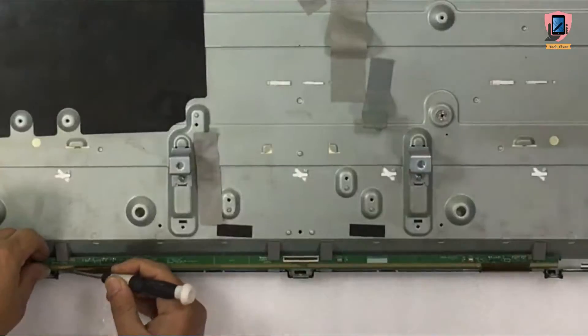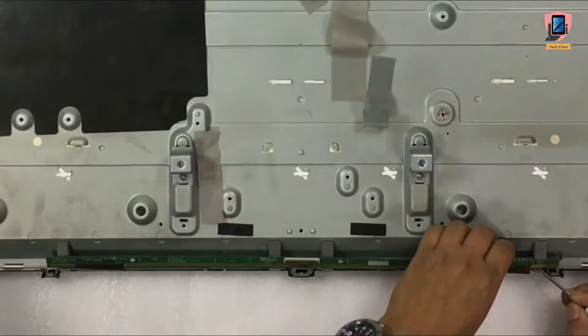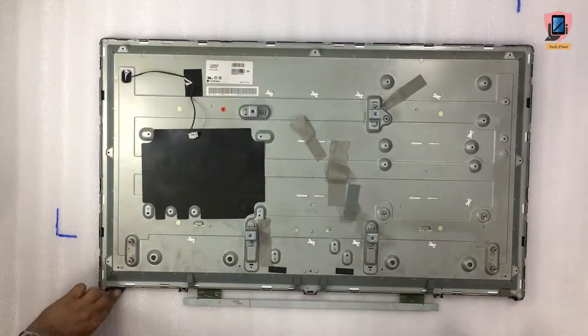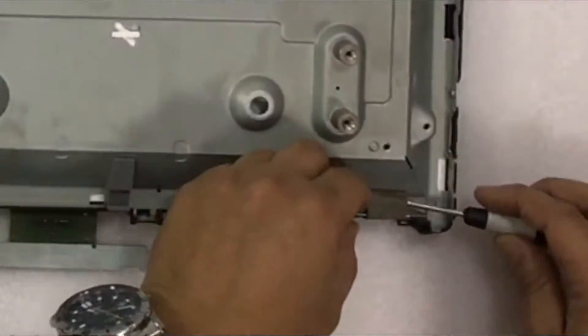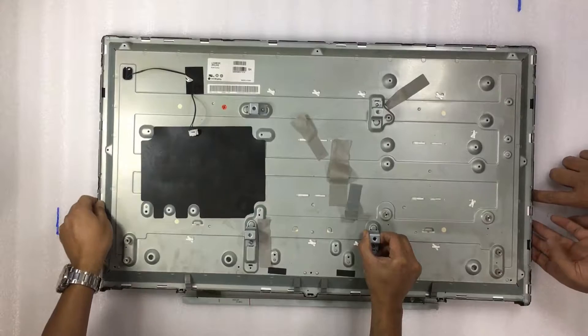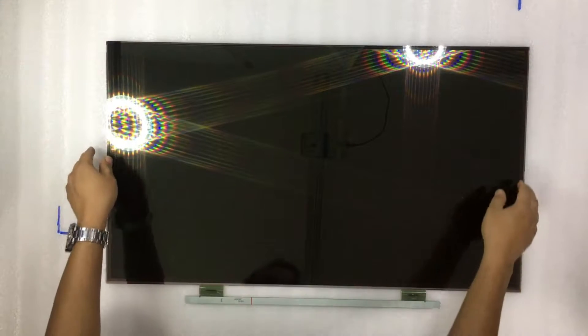Be very careful while handling this delicate PCB. Remove this PCB from rubber support. Remove support tape from both sides and lift up the body. Here we have separated the display panel from the backlight. We must handle this panel very carefully — it is recommended to keep it well away from the working area.